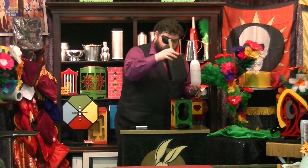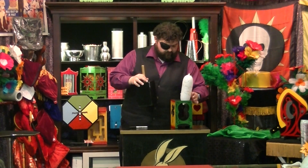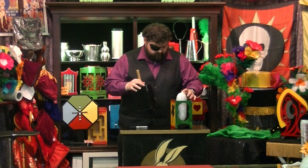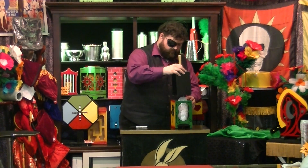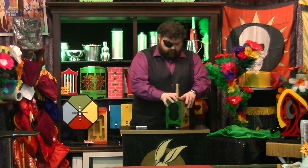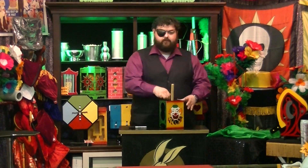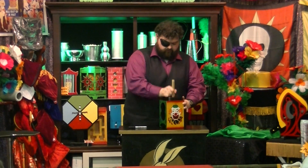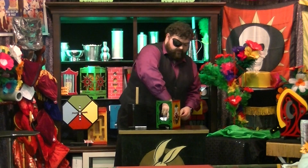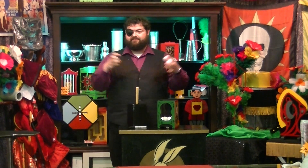Then, you use the magic thunder. One, two, three. And... That, folks, is how you make ping pong balls. Ha ha ha!